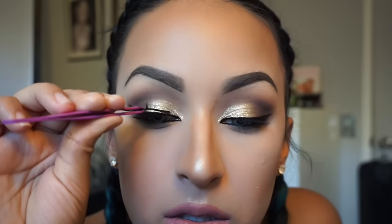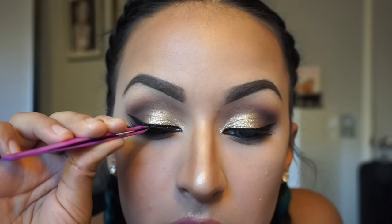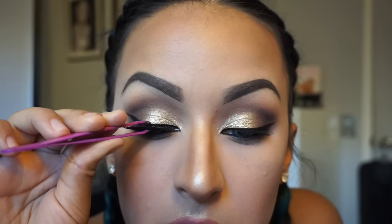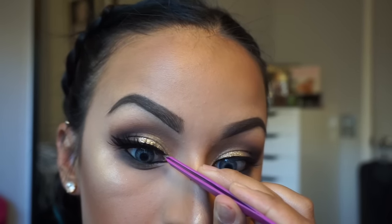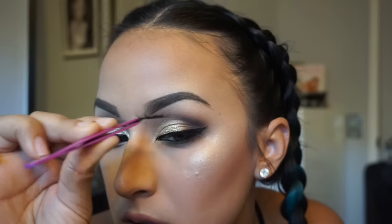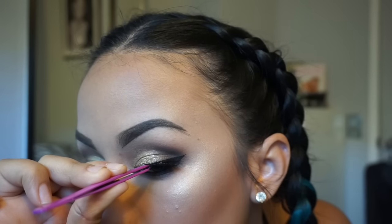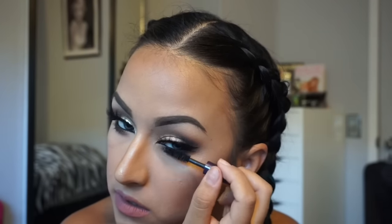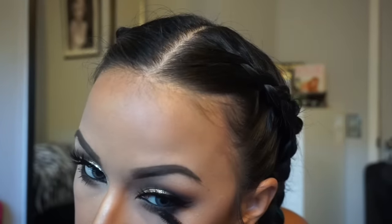Going back to the eyes — for lashes I use the House of Lashes Iconic. These lashes are very dramatic but very wearable at the same time. I love them — they're comfortable, thick, and long but they don't bother me like other pairs have. Then I go back with the Tarte Lights Camera Lashes mascara and coat my bottom lashes, doing this about three or four times until they're nice and dark.